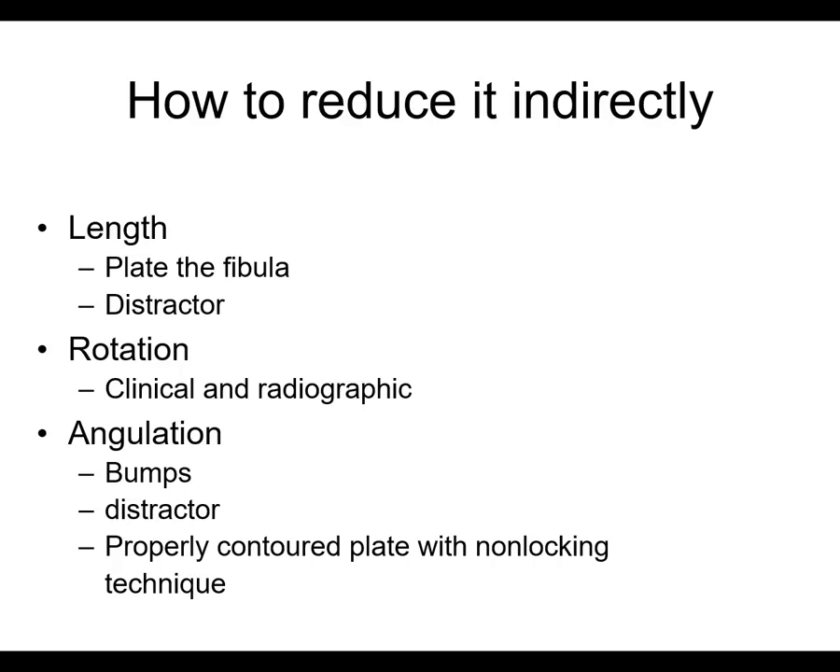You've got to get things out to length — you can do that by plating the fibula or using a distractor. You want to make sure you get your rotation restored, both clinically and radiographically. And you want to correct the angulation with bumps, with the distractor, with a properly contoured plate, and with non-locking screws to bring the bone to the plate. If the plate is properly contoured, it'll get the bone properly positioned.